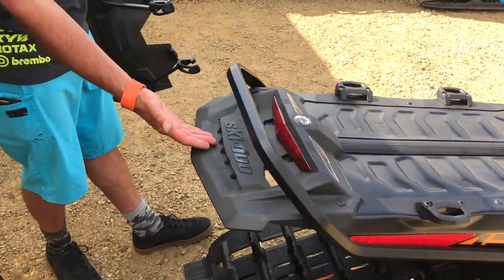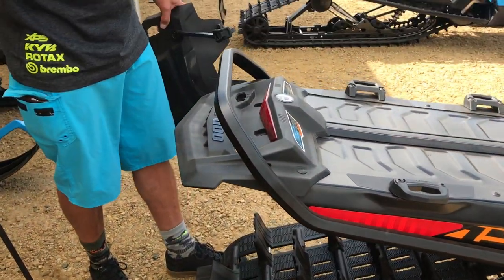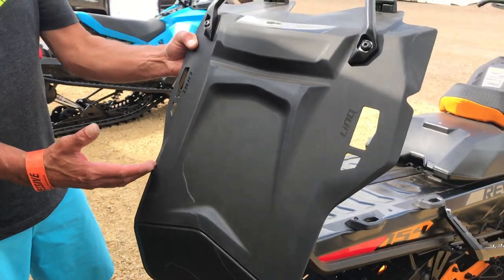For most of us this is going to be more than adequate — you still get great cooling with this. But on those really really icy mornings, if you live in an area where you get really icy mornings before you get up into the mountain, all you're going to do is take your accessorized snow flap.